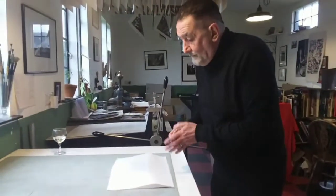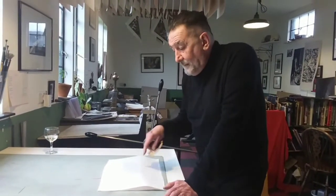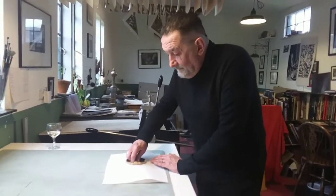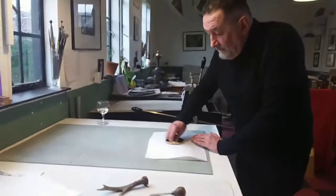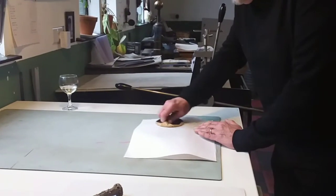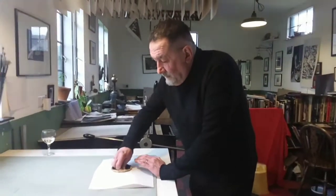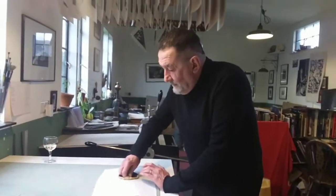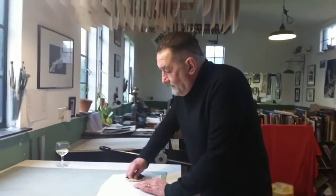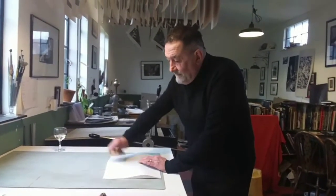First I'm going to show you how to work with a bud end. One of the great things about using a light paper is that you can see where you're burnishing — from the back you can actually see through it and tell where you've worked and where you haven't. Normally when hand burnishing I'll do an overall tone with the bud end like this, and then go in with an antler to get really solid blacks.